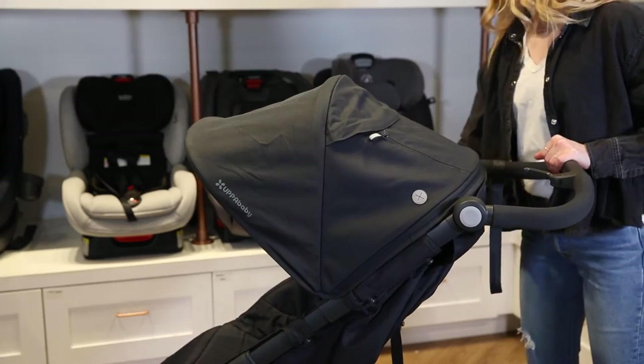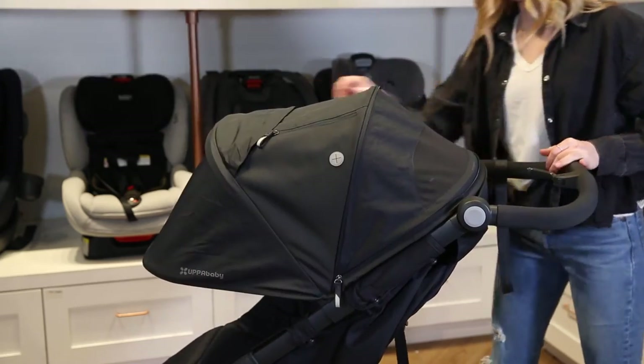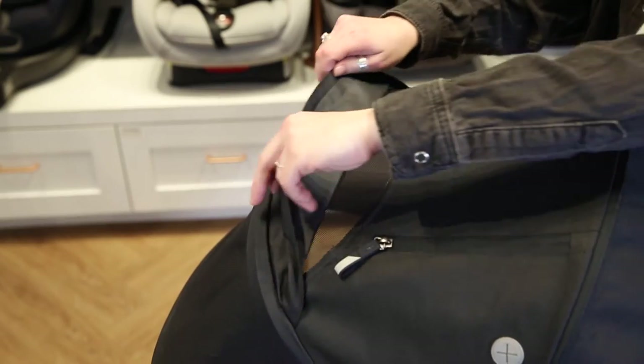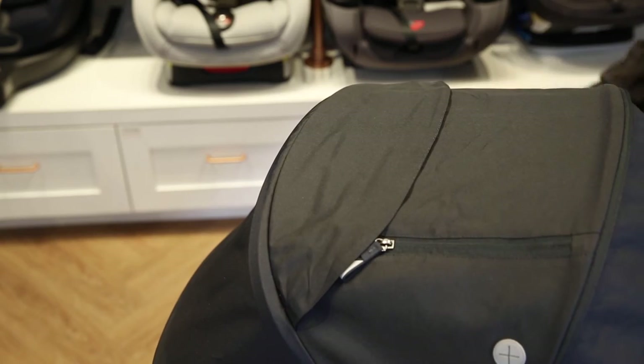As for the canopy, with a quick unzip the Ridge's canopy extends to provide protective shade. You can also check in on your little rider by peeking through the top viewing window, and you can leave this window open for greater airflow.